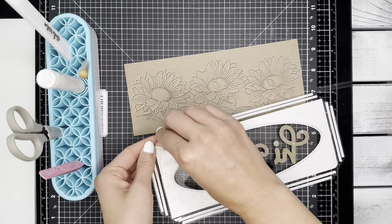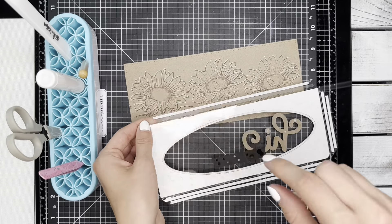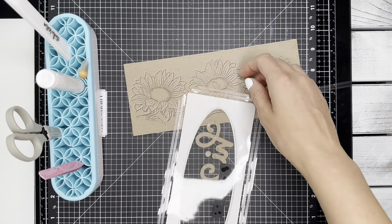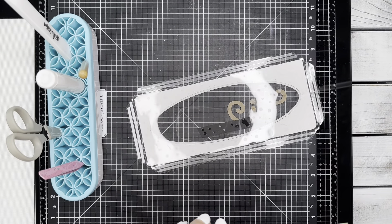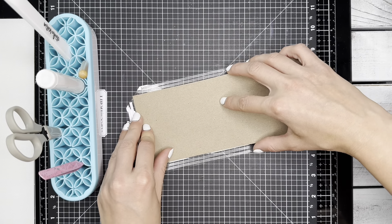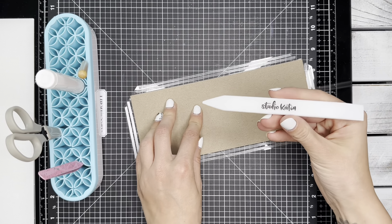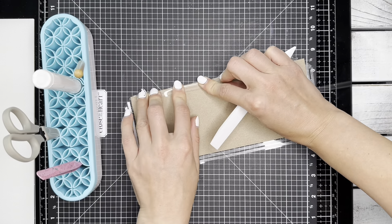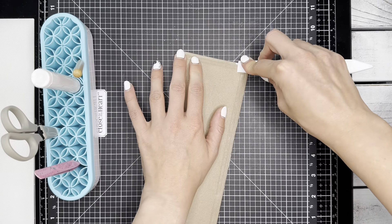Now I'm ready to adhere my shaker pocket to my background. I'm going to remove the backing from the crafty adhesive tape and then take out my bone folder — once everything is lined up — to help crease the pocket flaps over. I'm only closing up three flaps right now so that I can still add my embellishments.